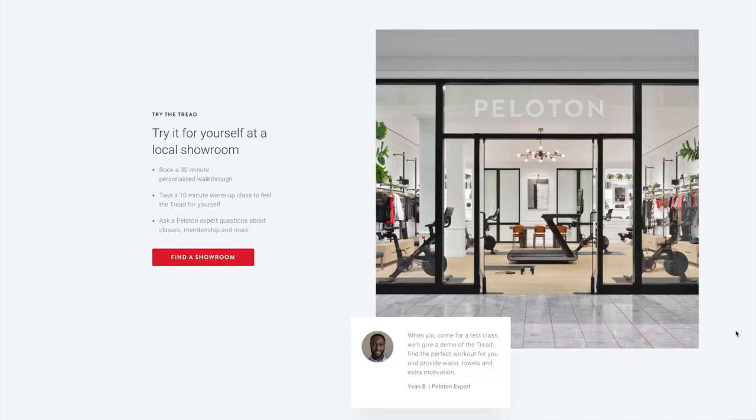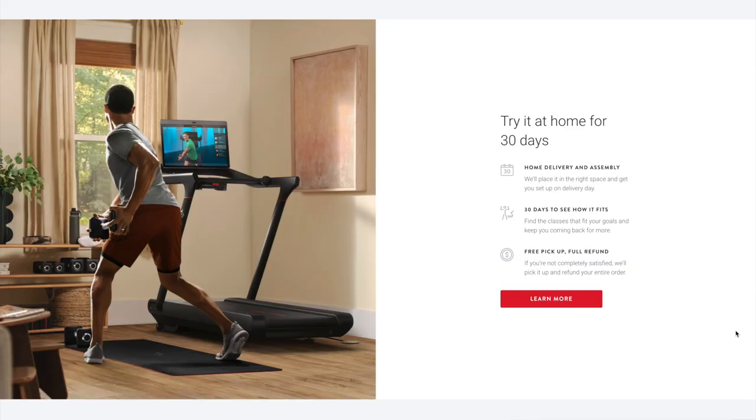You can try it for yourself at a local showroom — you can book a 30-minute personalized walkthrough and take a 10-minute warm-up class to feel the tread for yourself. You can also try it at home for 30 days, and if you're not completely satisfied, Peloton will pick it up and refund your entire order.